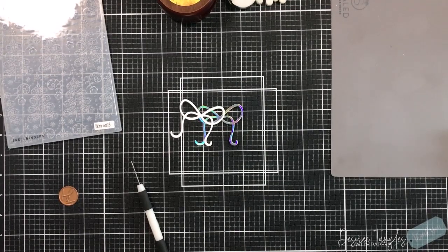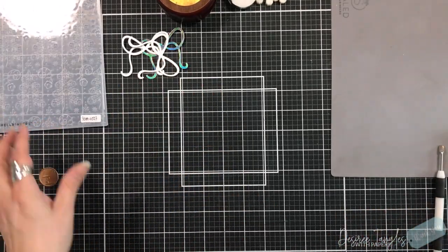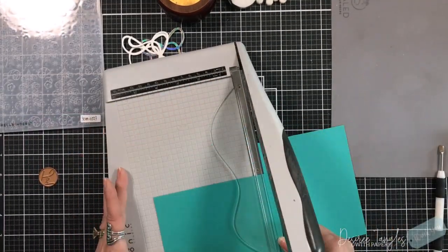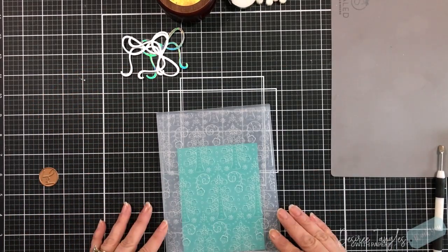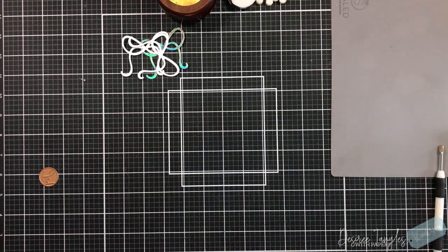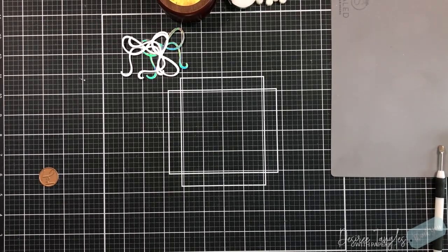I'm going to be positioning my cardstock specifically in this embossing folder, and that is something that I am enjoying when it comes to the Spellbinders embossing folders. The size of these embossing folders is so universal and can be used in so many different ways. You can put a standard card base in there, a 5x7. You can even get away with a 6x6. That's what I'm loving about these.